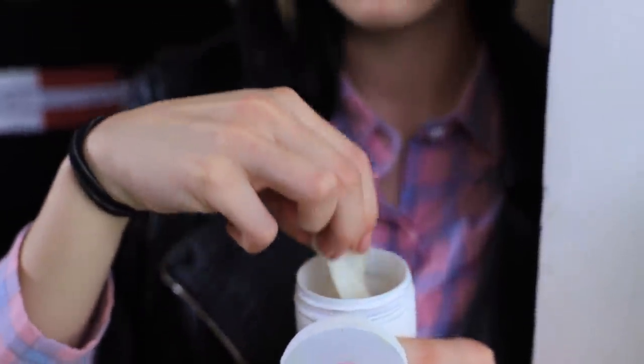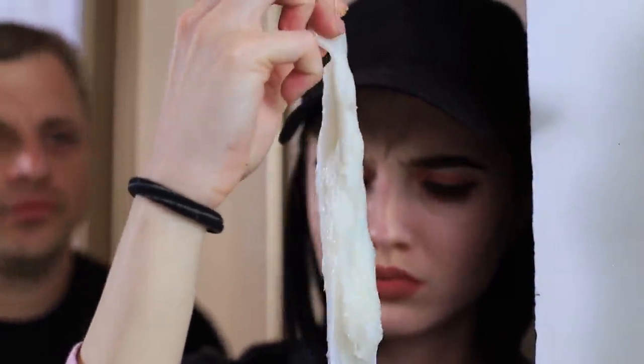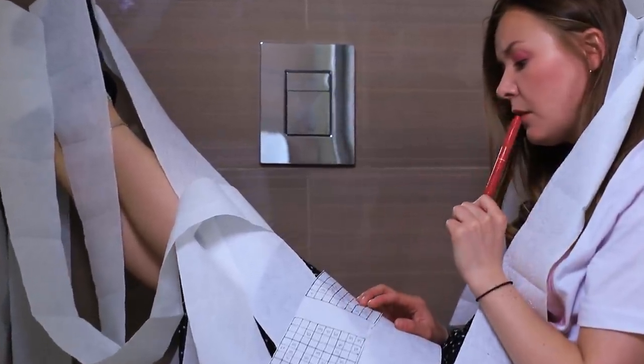It's toilet paper slime! Now I have something to keep myself busy in this long line. By the way, why has the bathroom been occupied for so long? Cindy got carried away with toilet paper sudoku!